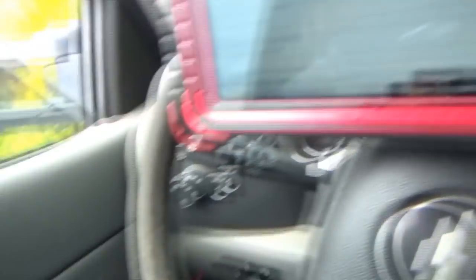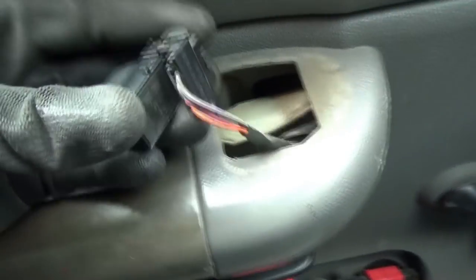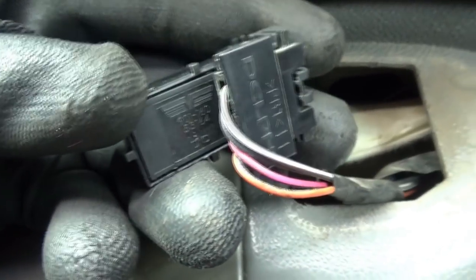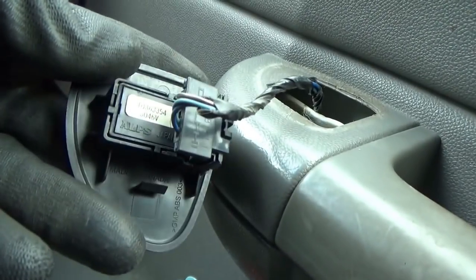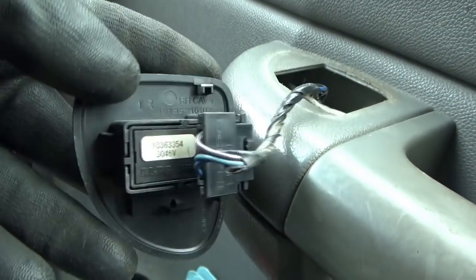So the switches are bad. This one has a Dorman stamp on it, and this one I think is still original — made in Japan. So the Dorman switch is actually performing better right now than the OEM Japanese switch. Let's tear the switch apart — maybe there's some crusties in there, some solder joints. Try to fix it with no parts required if we can.